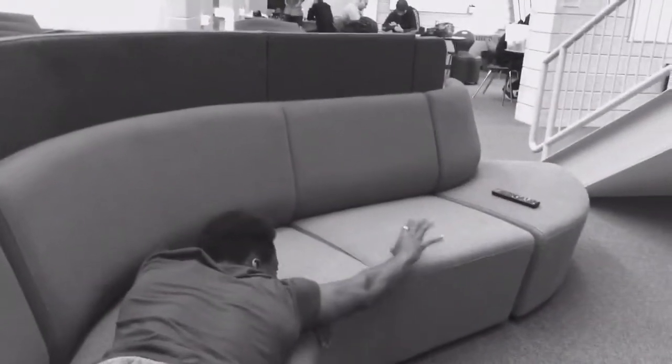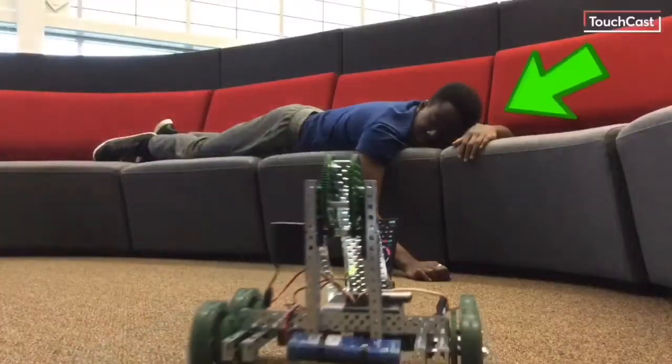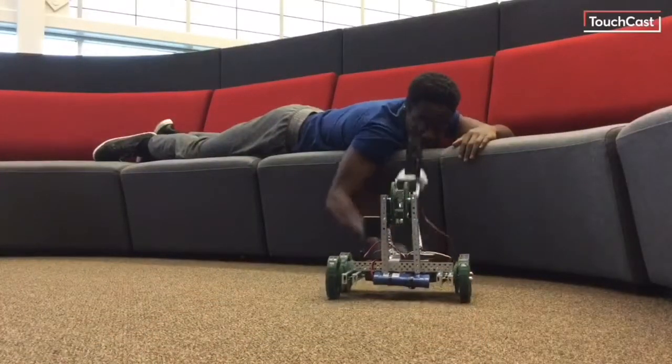Are you ever just out of reach of that TV remote? Are you ever alone and bored and need someone interesting and cool to hang out with? You are in need of the Vex Clawbot.